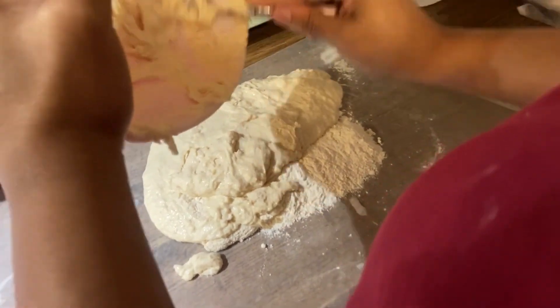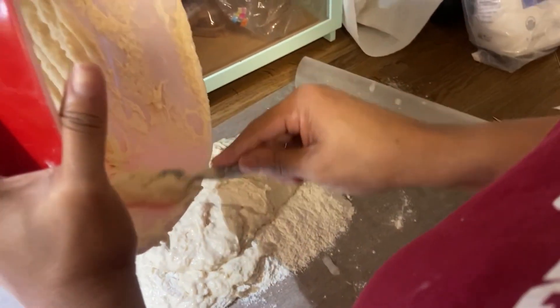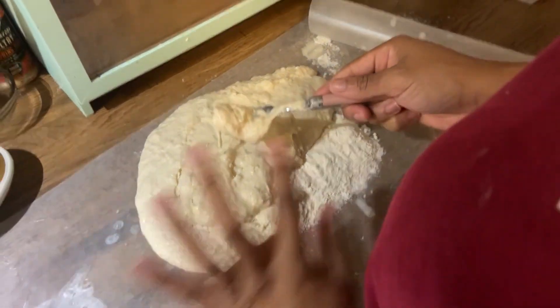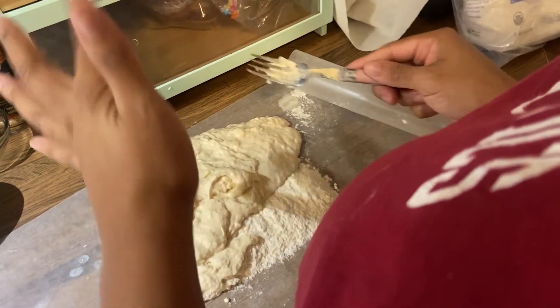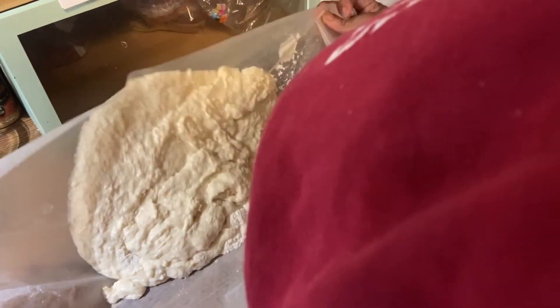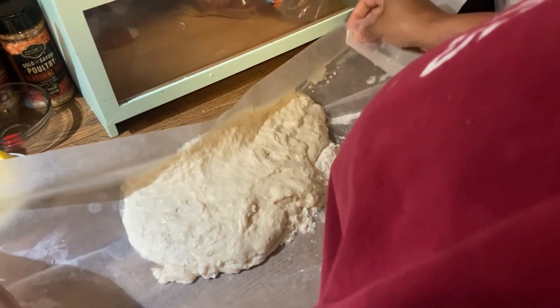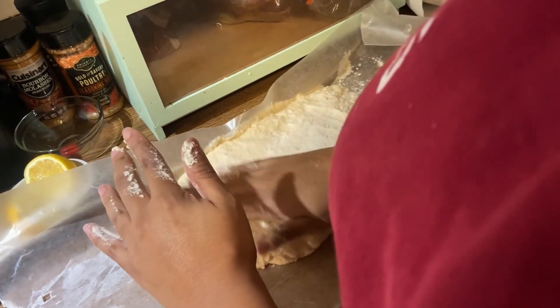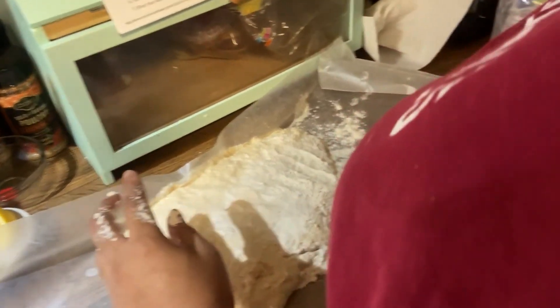All right, so you sprinkle the flour on the parchment paper or on the surface, and then we gotta knead it, knead it. It's a little wet.